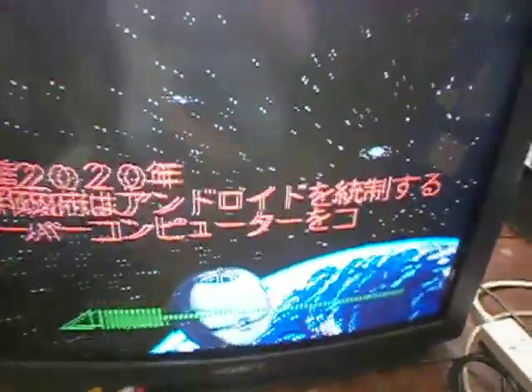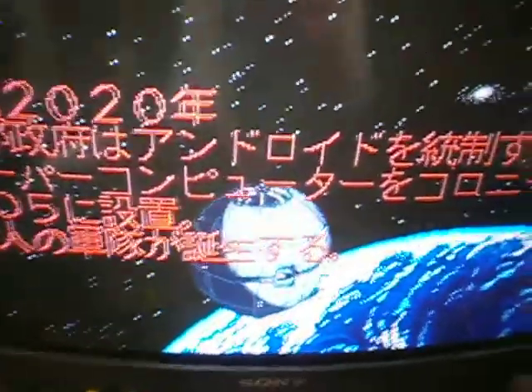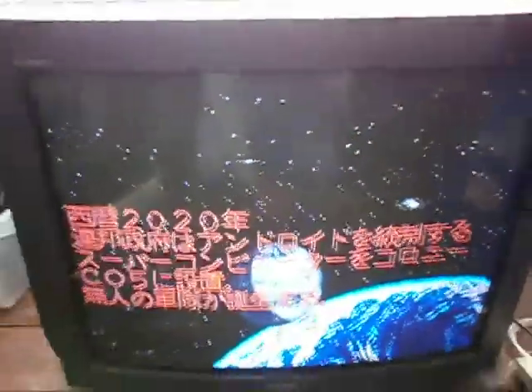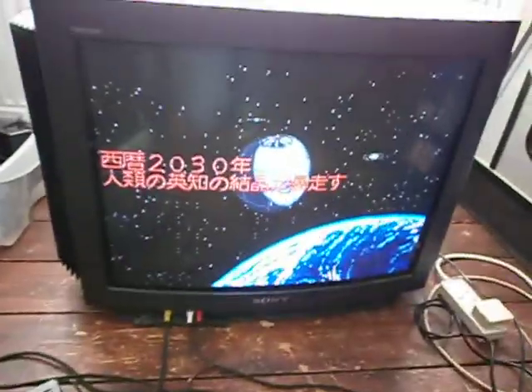I think it must be like a 22 inch or something — it's bigger than a 20, it's not as big as the others; I think they must be 28. I'll measure them one day. But yeah, there you go — Sony Trinitron for nothing.